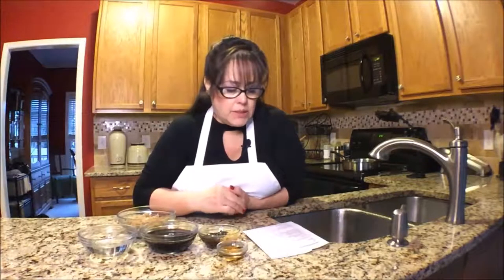You're supposed to put ginger in here but I don't like ginger so I omit it. You can put it in if you want to — that would be a half a teaspoon of ginger.